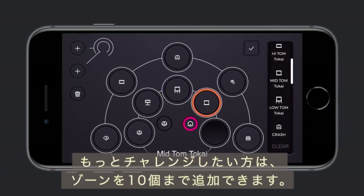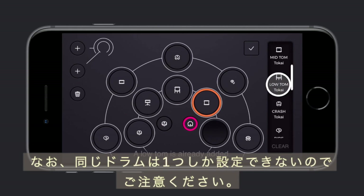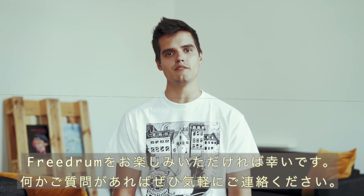If you're feeling more adventurous, you can add up to 10 zones in the app. Please note that you cannot have duplicates of the same drum or cymbal in your kit. We really hope that you enjoy FreeDrum — please get in touch with us if you have any questions.